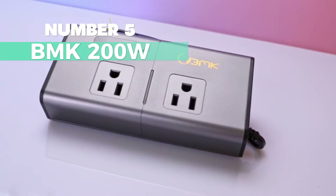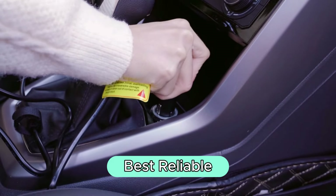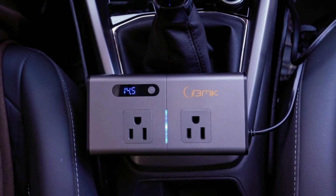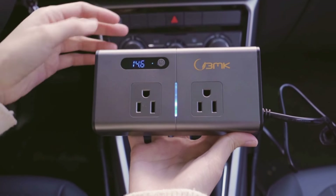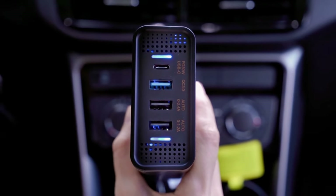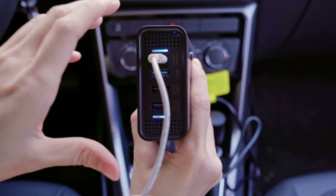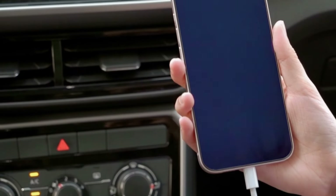Number 5: BMK 200W. For the best reliable option, this is the one I recommend the most. This bad boy is a game-changer with its powerful 200-watt charging inverter. Dual 110-volt AC outlets and 4 USB ports mean you can juice up your phones, tablets, or even power up your laptop and game consoles simultaneously.